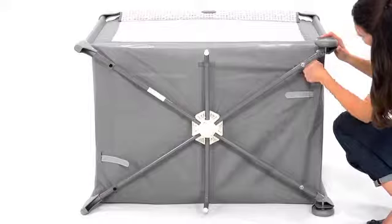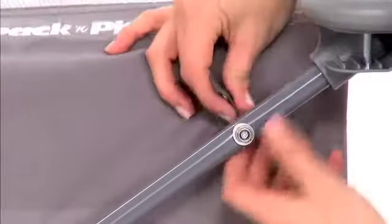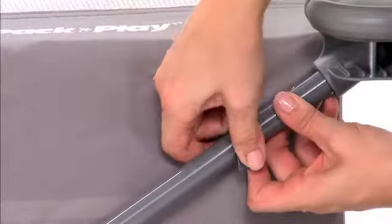Then take the four straps with the snaps on the end, thread them through the bottom of the playard, and snap them to the tube on each corner.